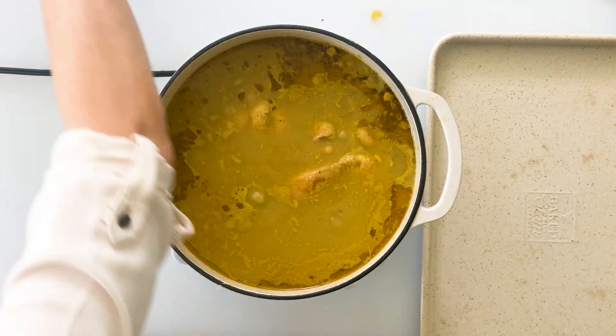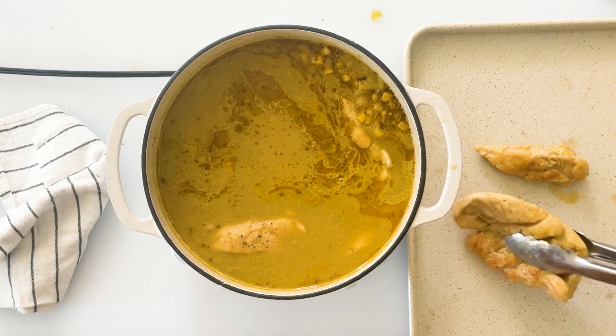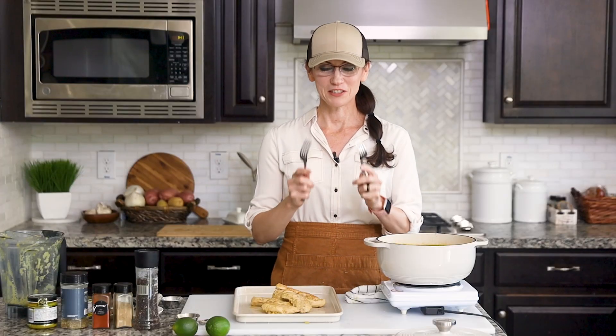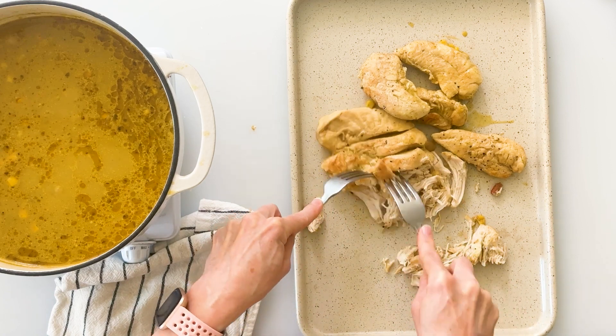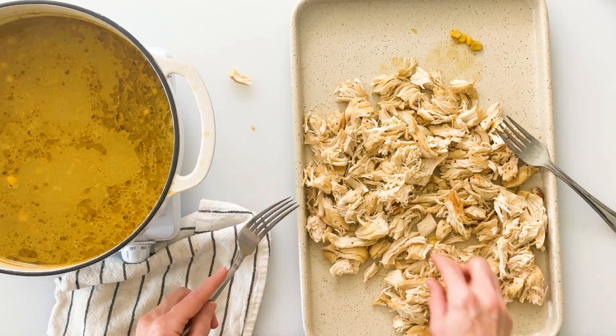Next we want to fish out our pieces of chicken and put them onto a pan. Now we're going to shred our chicken with two very sophisticated tools — just two forks — and pull it apart. You can see it has this delicious color on the outside but it's nice and soft and tender on the inside. Now our chicken is all shredded. We'll do a quick quality control taste test — that is tasty!